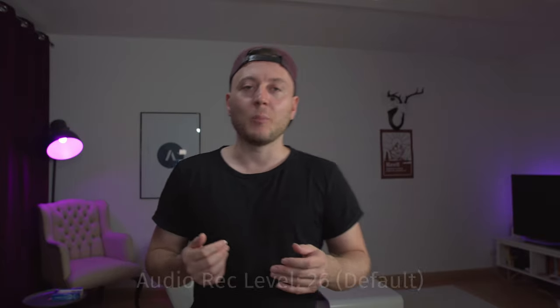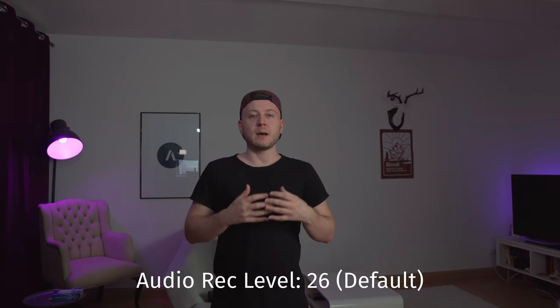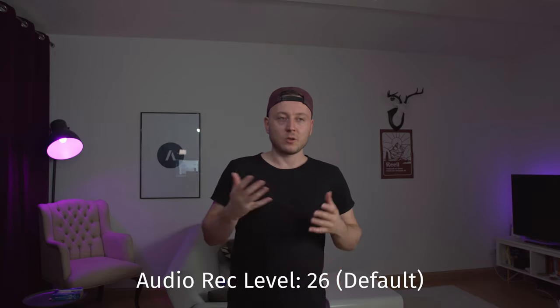You are now listening to the in-body microphones of the CVE-10. I'm around about one arm length away. I will actually go back a little bit so you get an idea of how it sounds when I'm a few steps further away. I do not have any insulation going on here in the studio right now, so just keep that in mind.